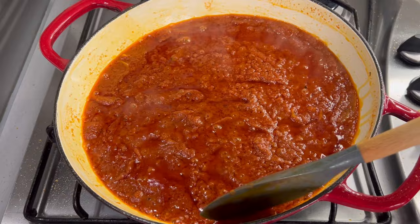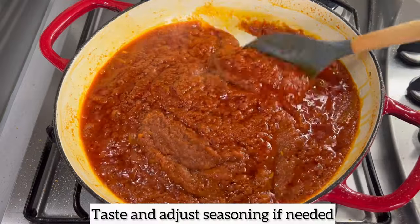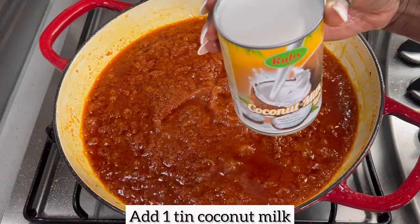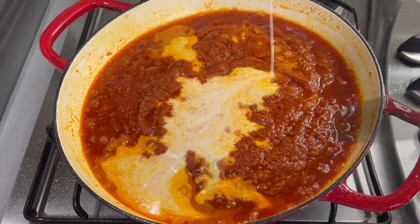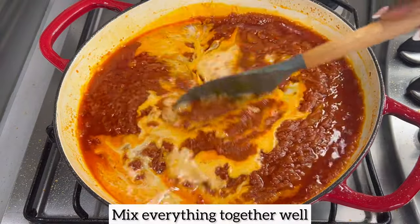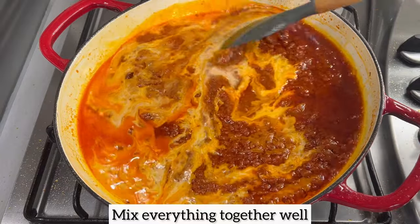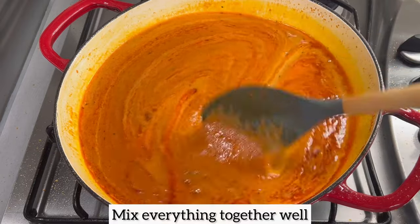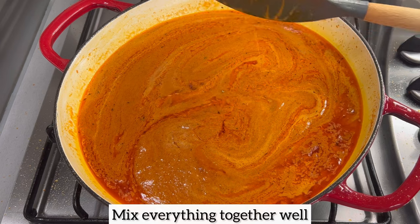Five to ten minutes later, this is what the jollof stew is looking like. Don't forget to taste and adjust seasonings if needed. I'm now going to add one tinned coconut milk — I know this jollof is going to come out tasty because the smell emanating from this pan is out of this world! Once you've added coconut milk, mix everything together well to ensure it is all well combined.